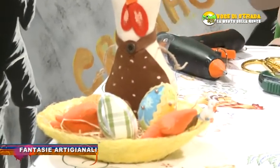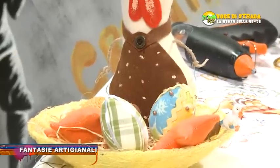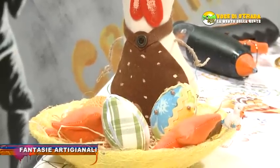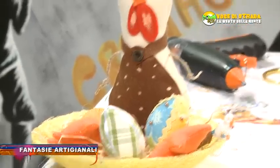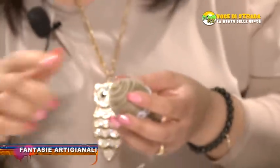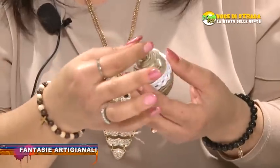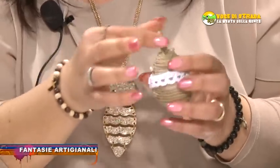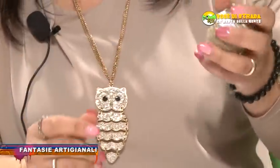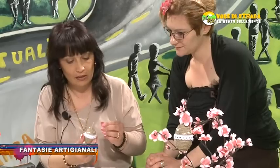Ci vuoi spiegare brevemente? Allora, si prende lo spago. Si prende sempre un uovo di polistirolo alla base. Poi si prende lo spago, si mette la colla. Si incomincia a torcigliare e si fa fin su. Poi rimane un po' di spago per fare il ganchetto sotto, si deve piegare sotto. Poi si mette nel medesimo con la colla. E poi perline, oppure strassine, quello che ti piace, corallini.